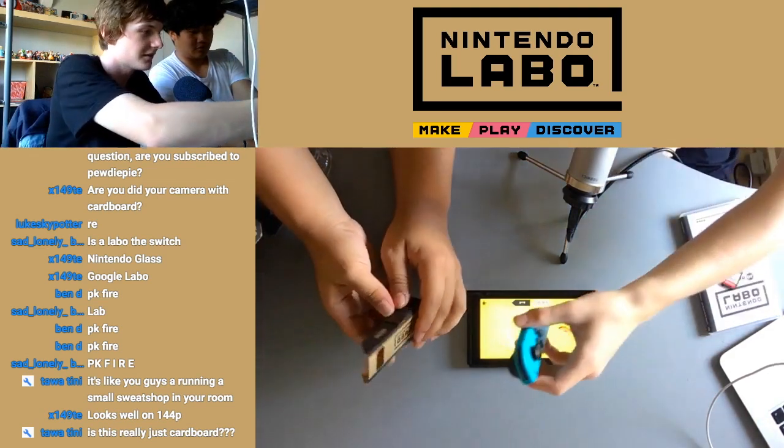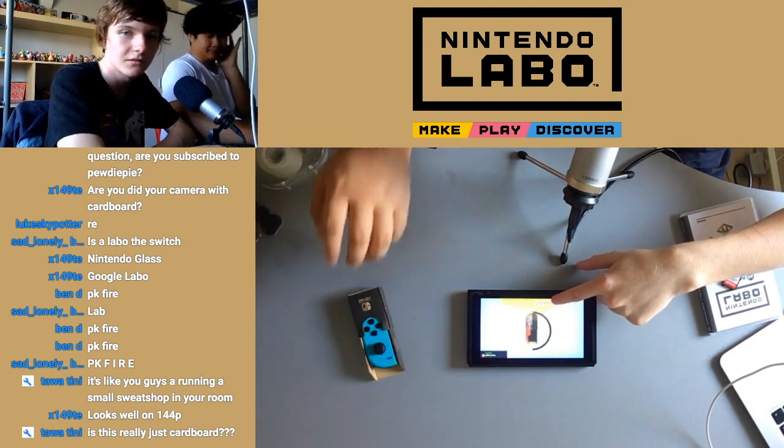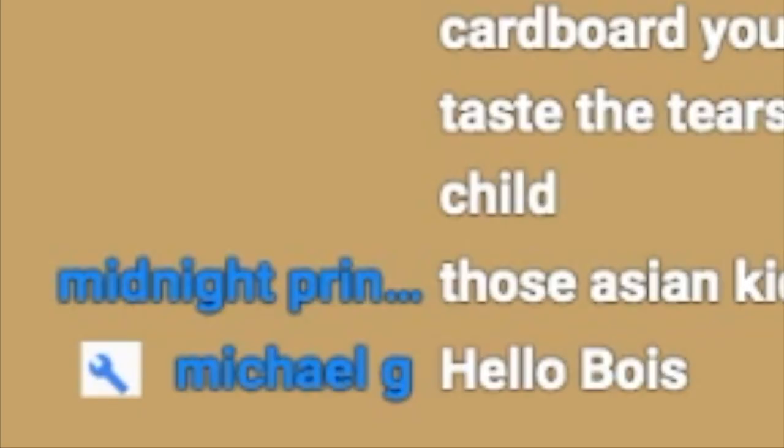Now we slide this boy in. Let's go. It's blasting off! VR goggles, let's go! I'm terrified of breaking it. Michael's here! Hello, awesome noob. I broke it — no, I'm kidding.